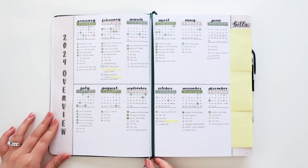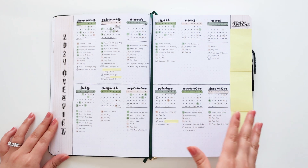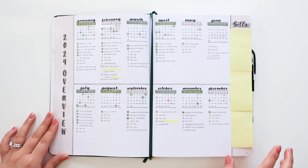Moving on, we have the 2024 overview. This is where I like to have all of the months as well as birthdays, holidays, events, appointments, stuff like that. And then over here I just have a section for bills, which I've covered up.